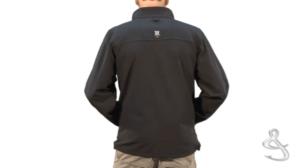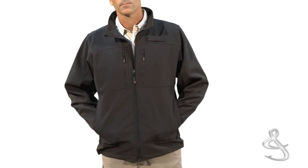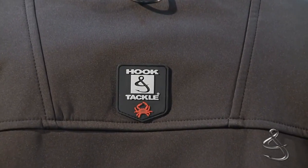It's proven itself to be a super comfortable and versatile jacket, perfect for time on the water and cold weather and all the moments in between. The soft shell crab jacket strikes the perfect balance between performance and comfort.